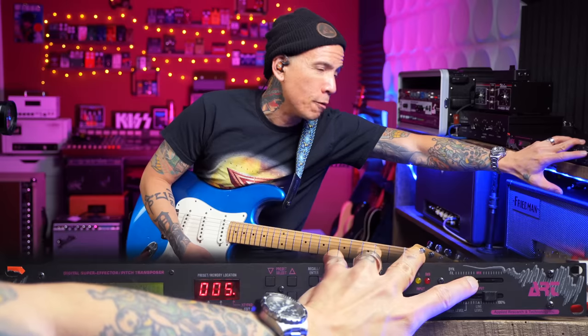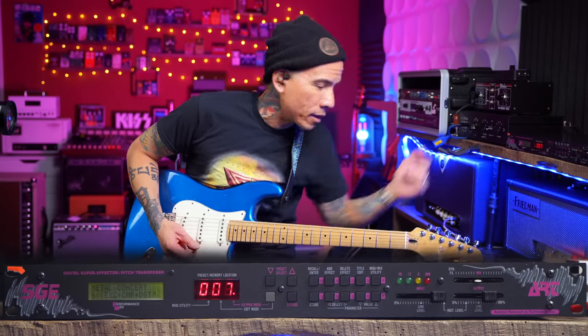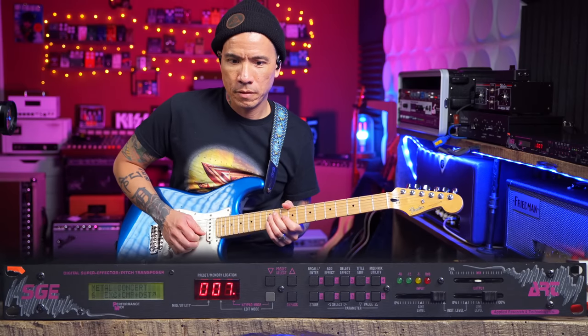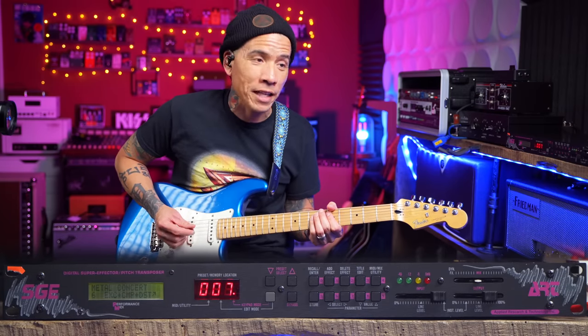I didn't realize I could dial it in this well with the mix knob. Here's my standard preset that I would always play around with — but if I dial the mix back a little bit, right when it starts getting that reverb effect, it actually sounds pretty good. I would use that in a pinch. British Thunder, Metal Concert — I'm hearing panning left and right with the delays. It's not very metal sounding, that's for sure.